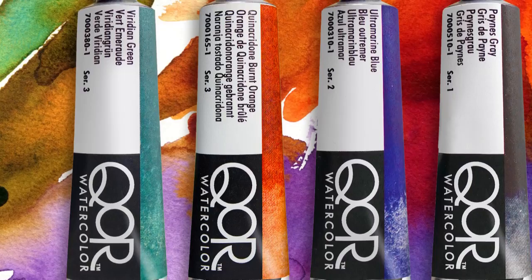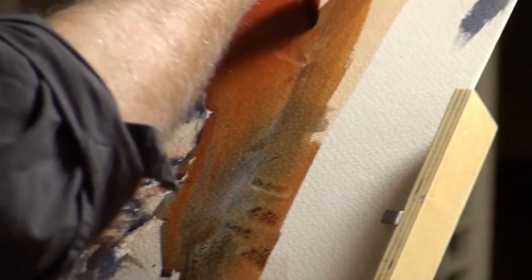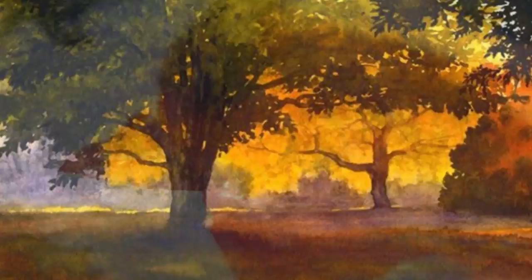Because watercolors are such a traditional medium, you may be wondering what's different about this paint and how you might use it in your paintings. Chances are you've never really thought about the binder in your paint, but it is the binder that defines the type of paint you use.